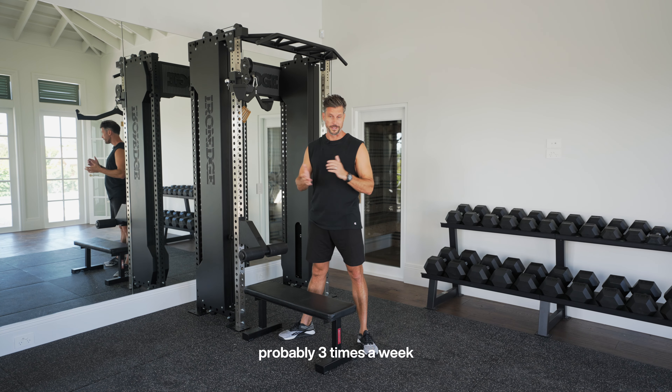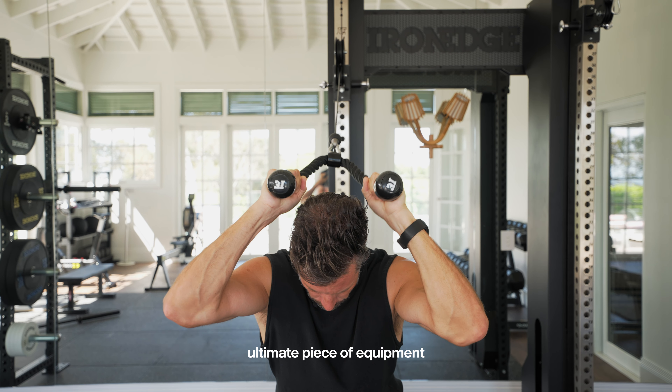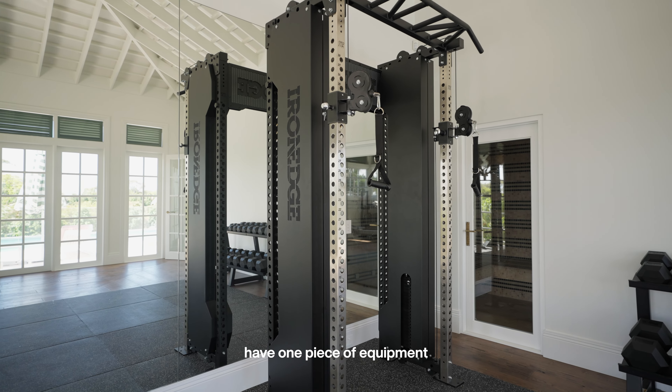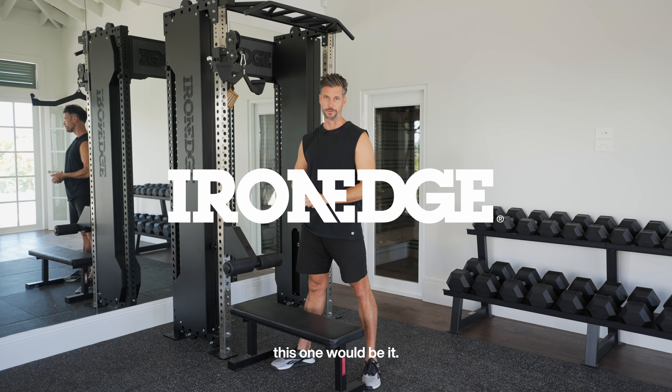I get asked probably three times a week what would be the ultimate piece of equipment for a home gym or commercial gym for that matter. And I have to say this — it is quality, it is versatility, it looks fantastic, and if I could only have one piece of equipment in my garage gym, this one would be it.